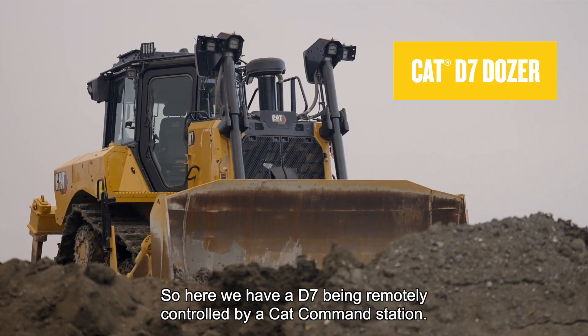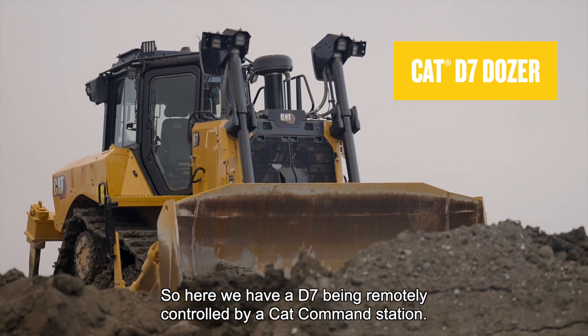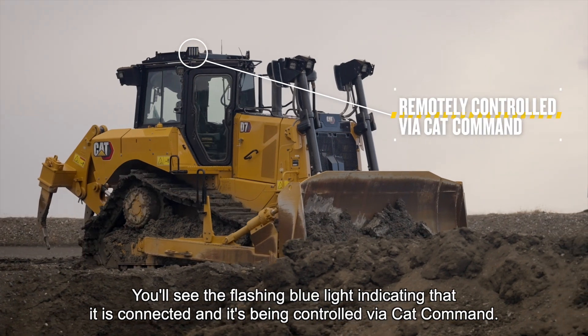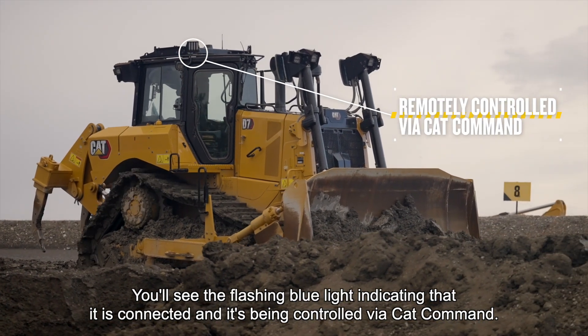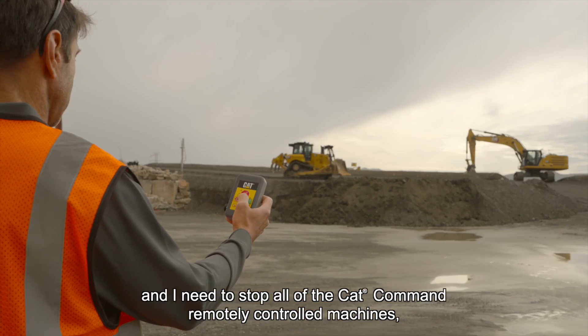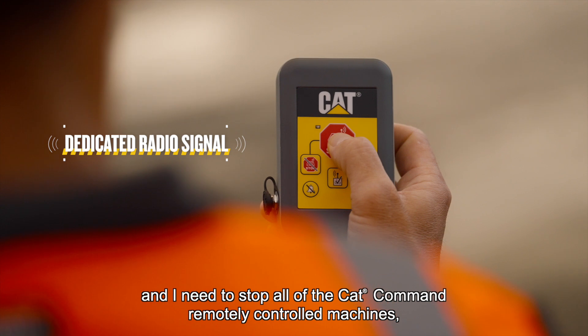Here we have a D7 being remotely controlled by a CAT command station. You'll see the flashing blue light indicating that it is connected and being controlled via CAT command. Say there's an emergency or an unplanned event and I need to stop all of the CAT command remotely controlled machines.